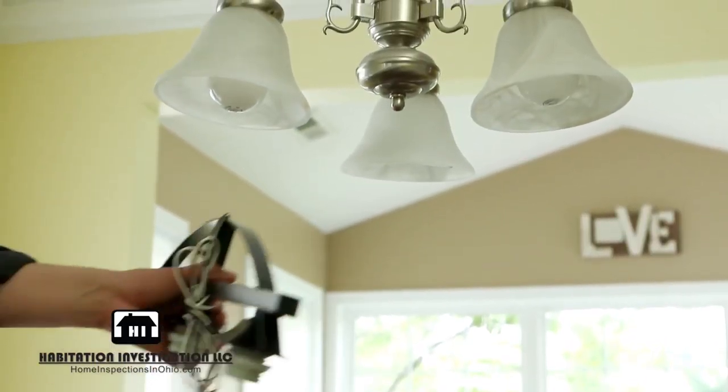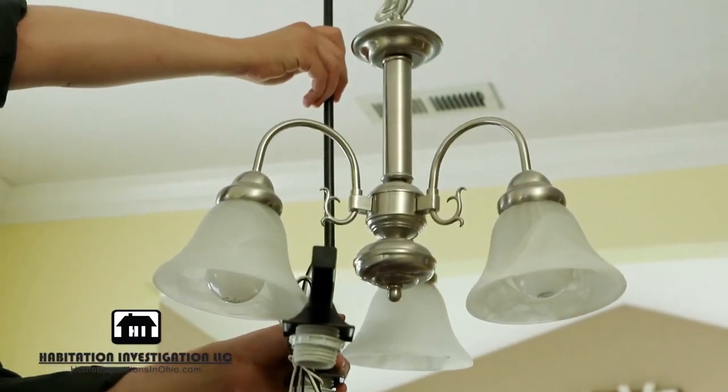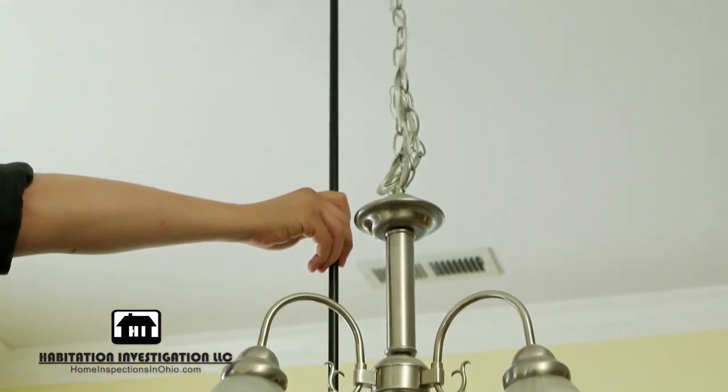Many hanging lights have adjustable heights. Use your current light as a guide for how high or low you want your new light to hang.